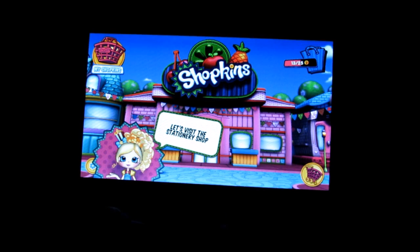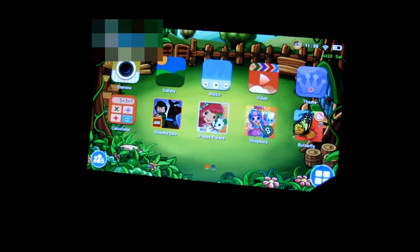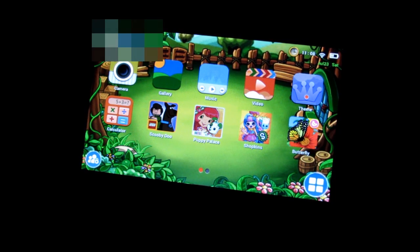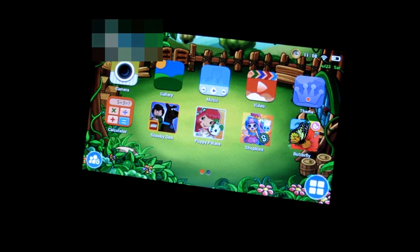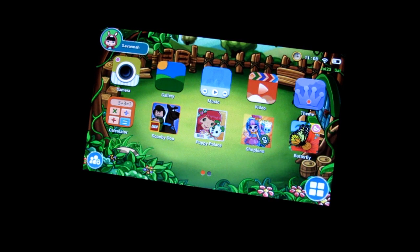When you hit the home button it takes you back to the child's home screen. Overall, for the price and the quality, I think this is a pretty good tablet. The camera definitely has some clarity issues, and there's not a lot of memory so you would need a TF card. It does have issues loading applications if the storage gets too full. I hope this gives you a better idea of the product — thanks for watching!